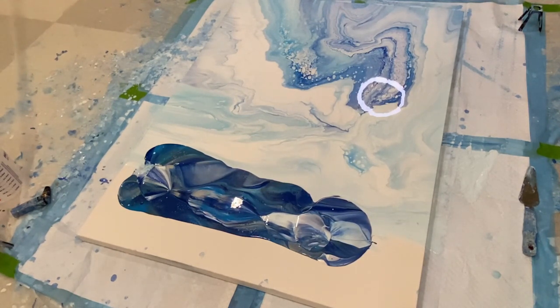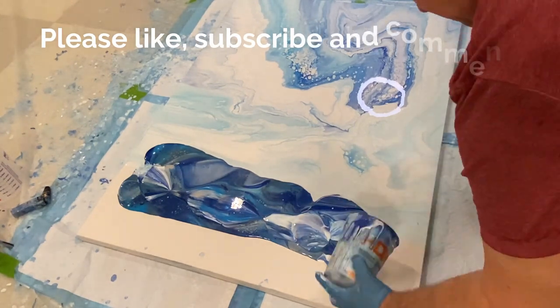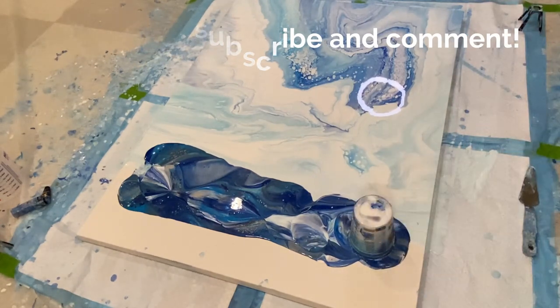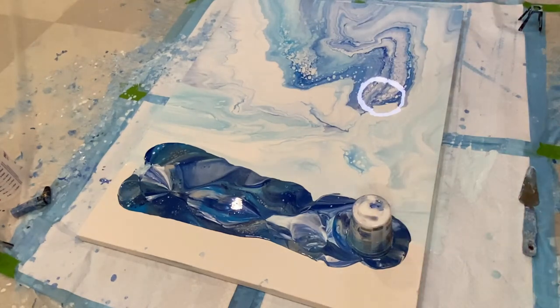If you're enjoying this video and finding it entertaining, educational, or informative, please like the video, give me a thumbs up, and subscribe to my channel. When you do, ring the bell so you'll be alerted when I upload new videos, and leave me a comment because I really love to hear from you.